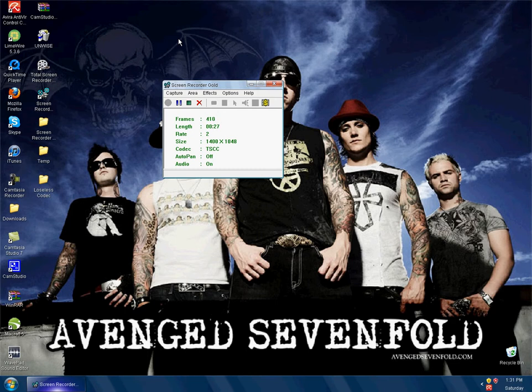It doesn't have any lag. Because I will count to show you. 31, 32, 33.